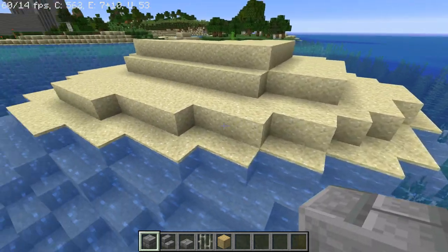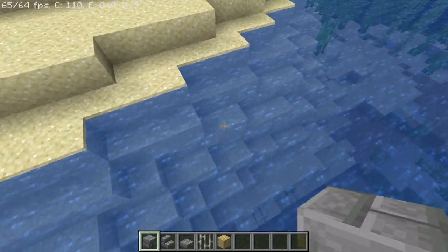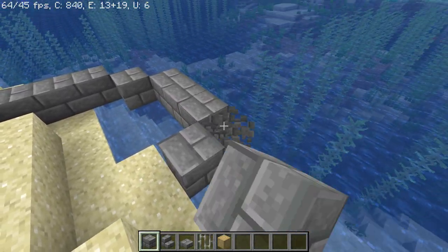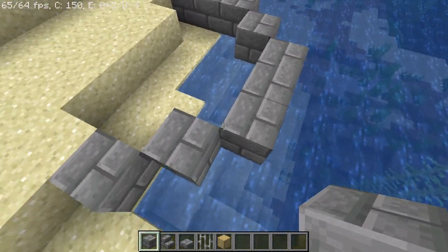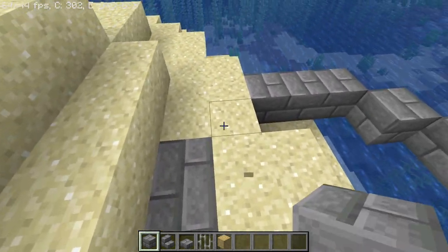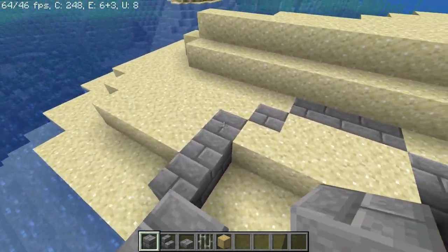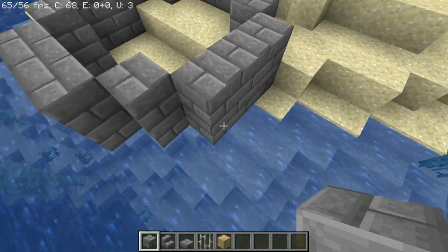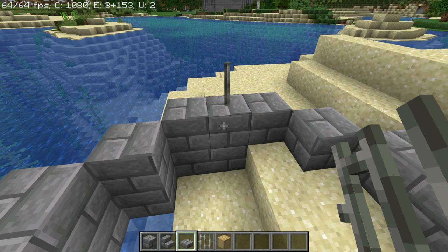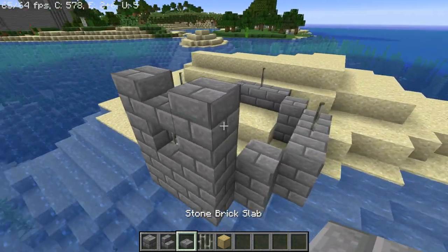First of all you want to make a little circle of stone bricks. It's nice to have it get out into the water a little bit, so I'll place it something like this. It's going to be a circle with three, then one, then three, and so on — this is going to be the base of our tower. Then go one more up, and on the third row above the water we're going to place a couple of iron bars, like windows.